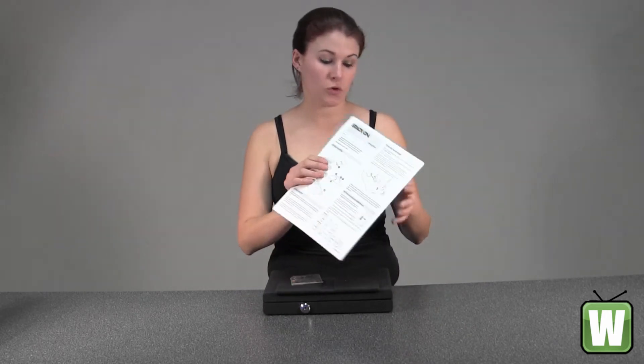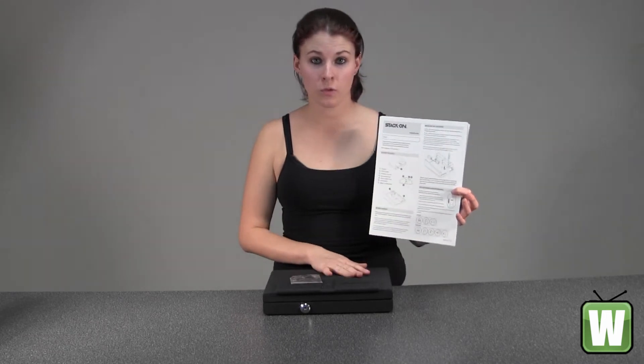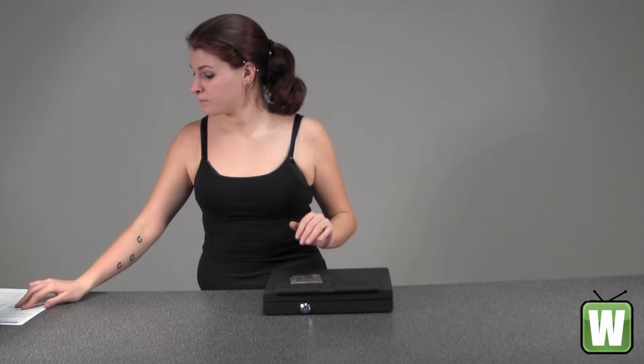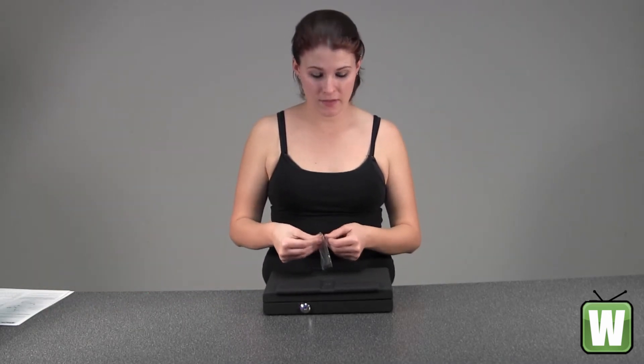Here you have your instructions. It gives you all the information that you need to properly use your biometric lock. I'm going to give you a little bit more details about that here in a few.